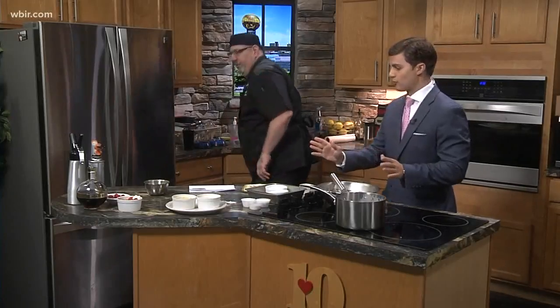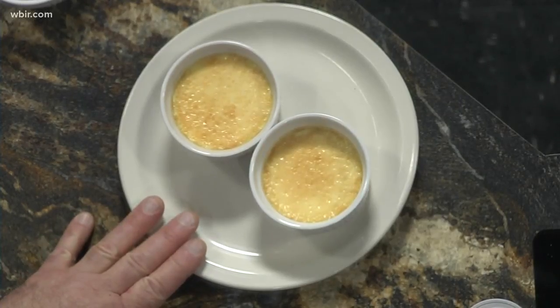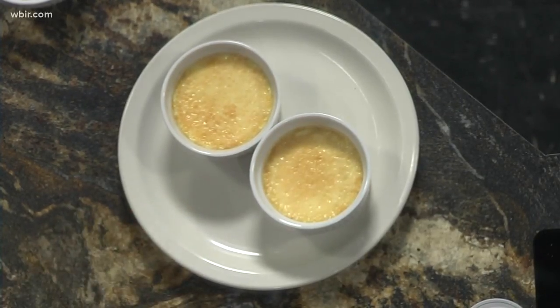So when those come out, you're dealing with something like this. These came out of the oven and basically went into the refrigerator overnight just to cool off — even a couple of hours would be enough. And the next step is to torch them.